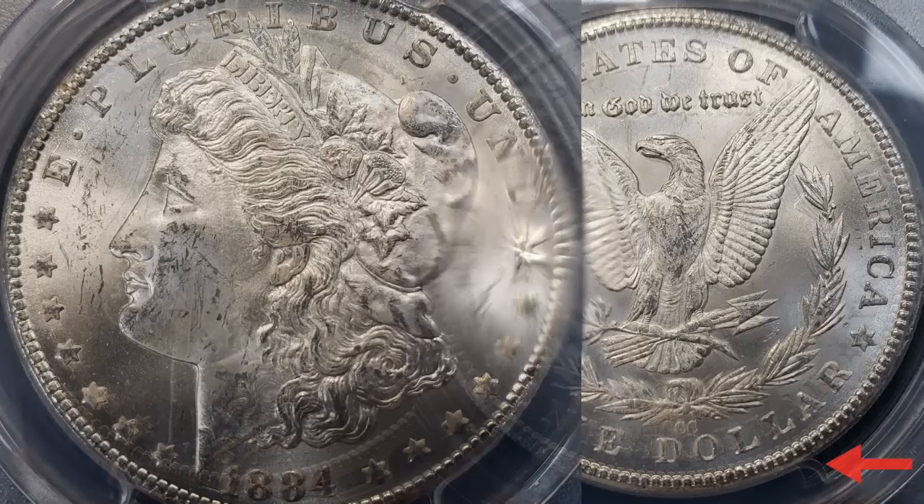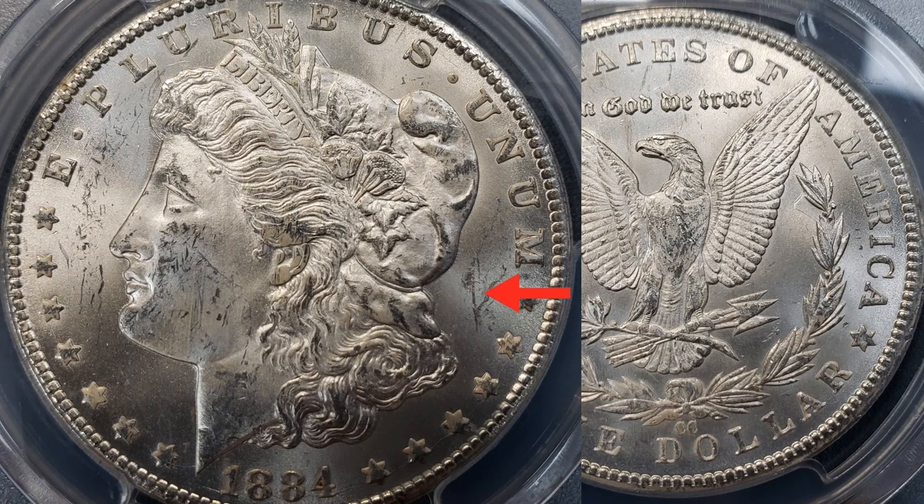Looking at our second coin, you can see behind the cap there's a pretty significant gouge, a lot of scraping on the face, and damage on the neck. Notably, if you look at the field it's actually very beautiful on this coin. There's a little bit of a die crack, but not nearly as bad as the previous one. However, down here there's a major die crack around the stars and around 1884.